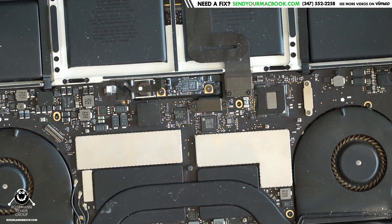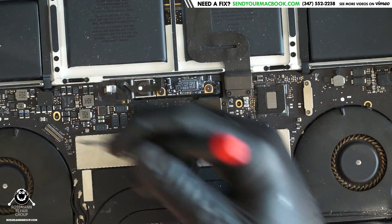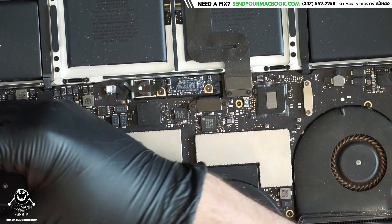As you know, getting the board out of this computer involves so many screws. You need a T3, a pentalobe, a T5. It reminds me of that song — badger, badger, badger, badger, mushroom.